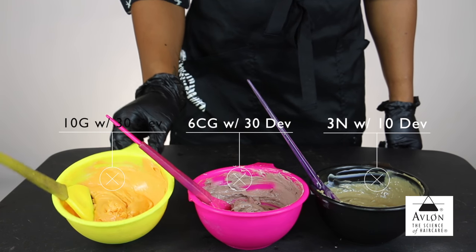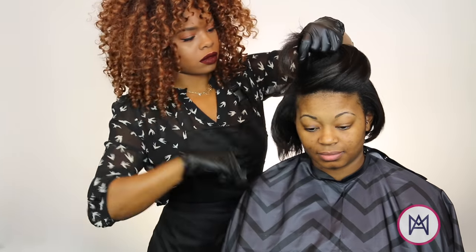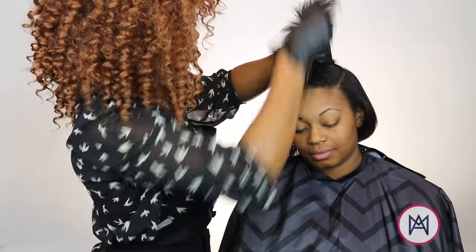Make sure you check out the description box below this video for all formulas. Let's get into sectioning. As you can see, I'm taking Brittany's crown section and I'm going to pull that up and pin it out the way.